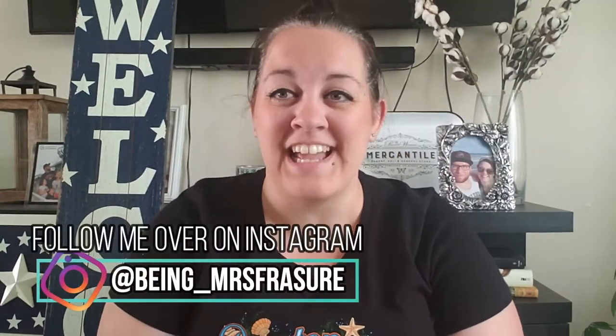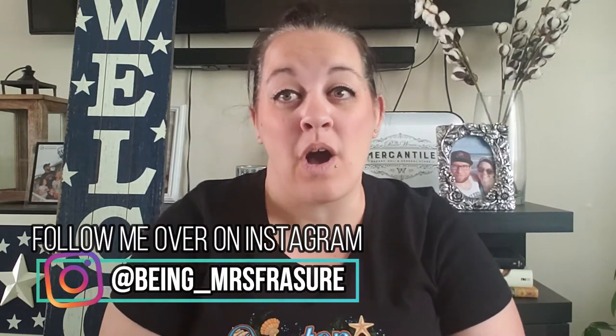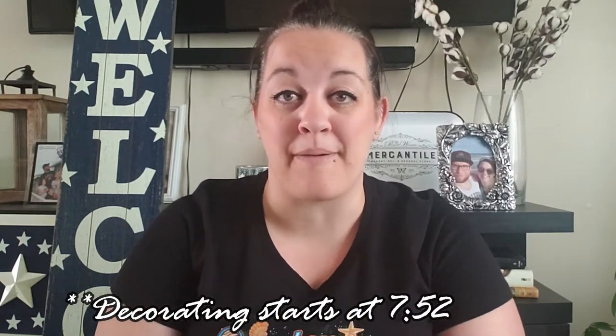Hello guys, welcome back to my channel! I have a haul slash decor clean-ish type video for you today. Before we get started decorating, I wanted to show you the decor I just recently bought from Hobby Lobby — it's summertime decor, so 4th of July, red, white and blue, USA, Americana style.